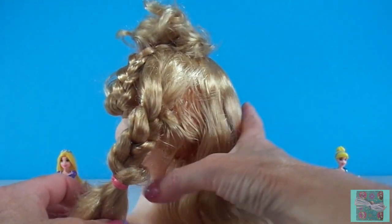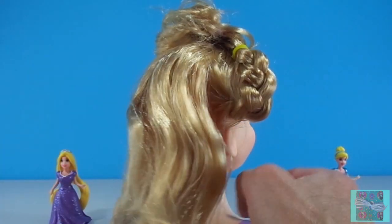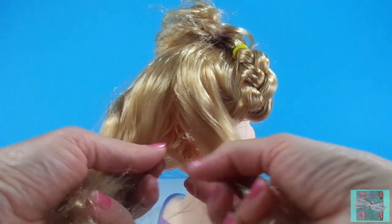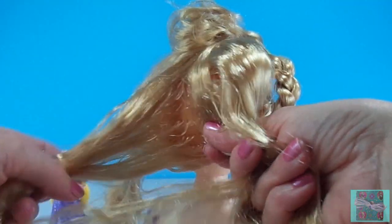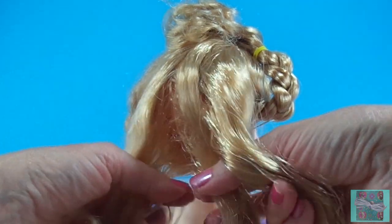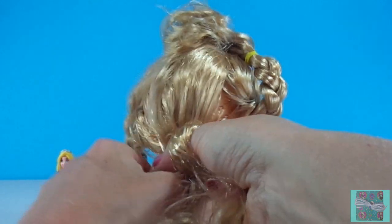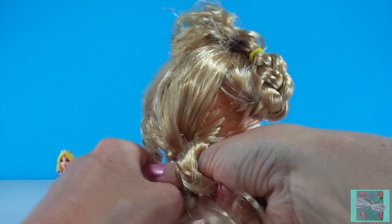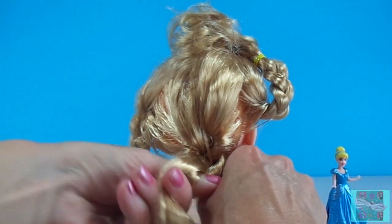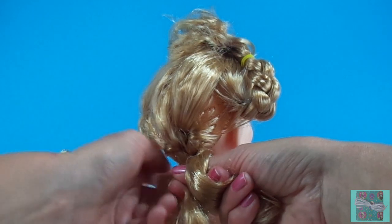The witch fastened Rapunzel's hair to a hook in the window. Later that day, the prince came to visit Rapunzel. And he yelled up, 'Rapunzel, Rapunzel, let down your hair!' The witch pulled the prince up with Rapunzel's hair and she yelled, 'Rapunzel is gone! And you will never find her! Ha ha ha!' The prince grabbed Rapunzel's hair ladder, slid down the tall, tall tower, and escaped.